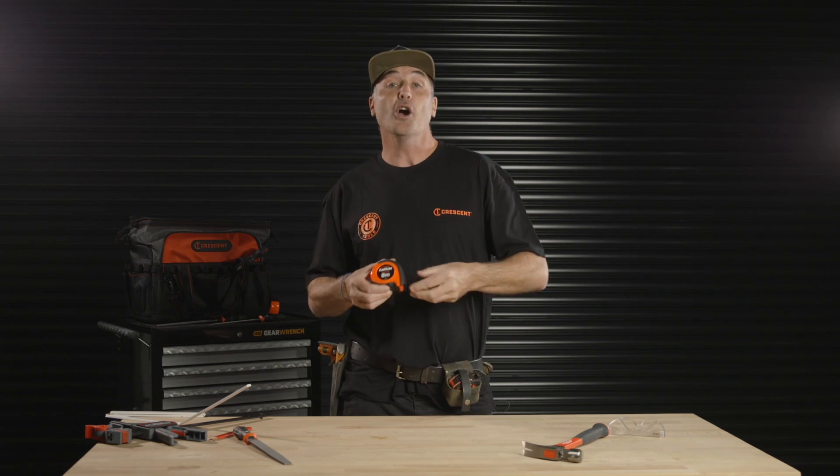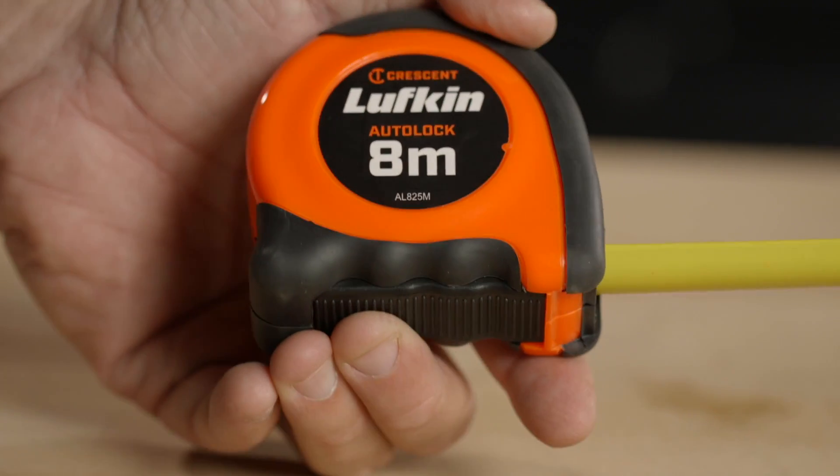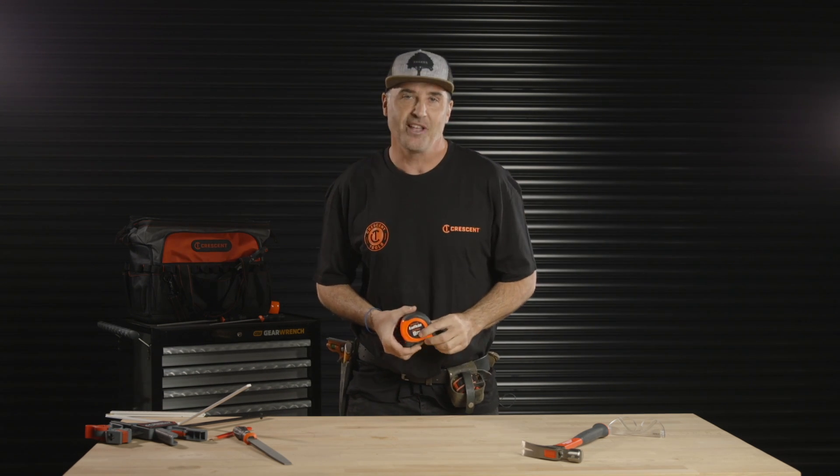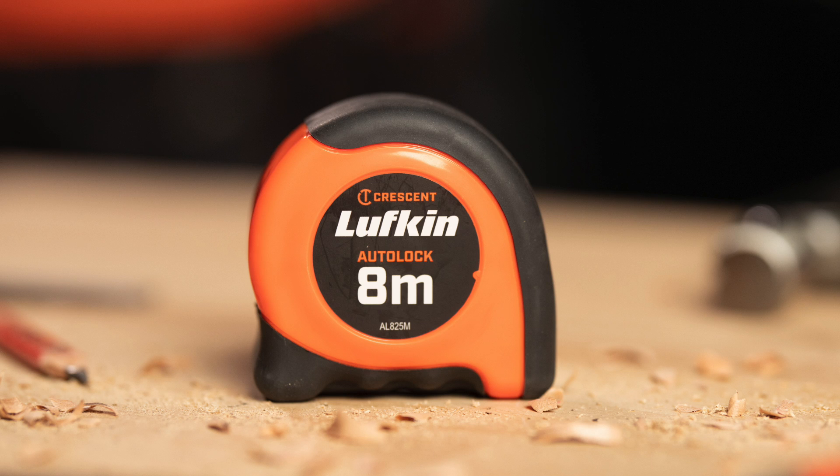The Auto-Lock only retracts the blade when you squeeze this button right here. Manufactured with the accuracy and reliability that you've come to know and trust with Crescent Lufkin. This is the Crescent Lufkin Auto-Lock.